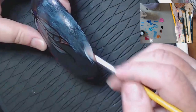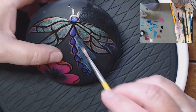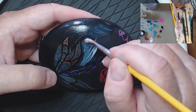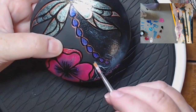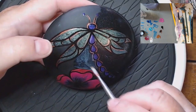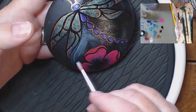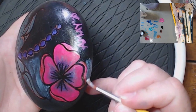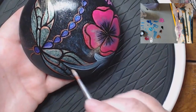I'm going to do my whole rock by going around the design. I can go over my signature because it's not going to cover the signature.